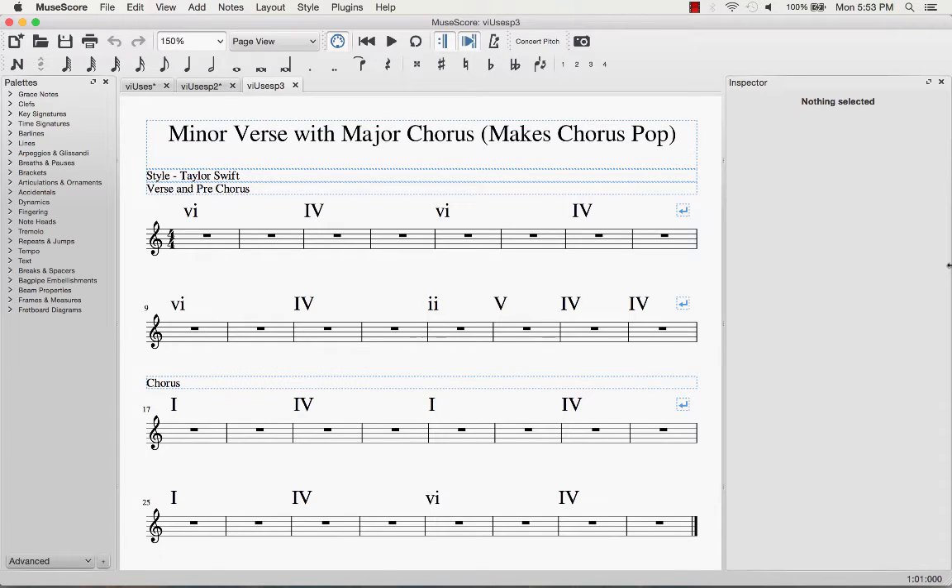Another thing you can do with the 6 minor is the reverse approach. You can start the verse with the 6 minor chord and use that as a home base to come back to. Then when you get to the chorus, you can switch it to all major chords — like in the song 'Style' by Taylor Swift.